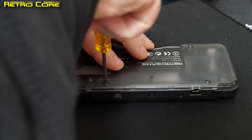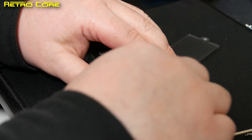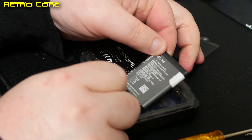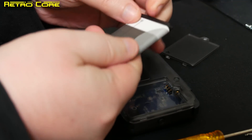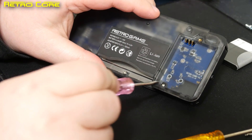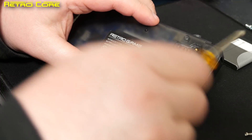So today I'm going to show you how you can upgrade the software on this machine. The first thing you have to do is open up your device. Take out the SD cartridge adapter, get yourself a screwdriver and start taking out those screws. Be aware that there is one more screw hiding underneath the battery.